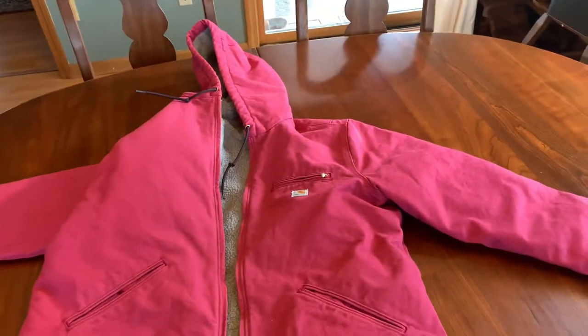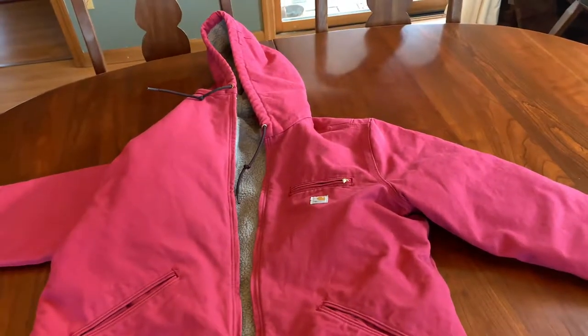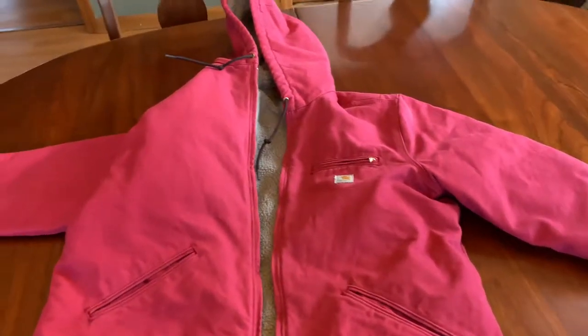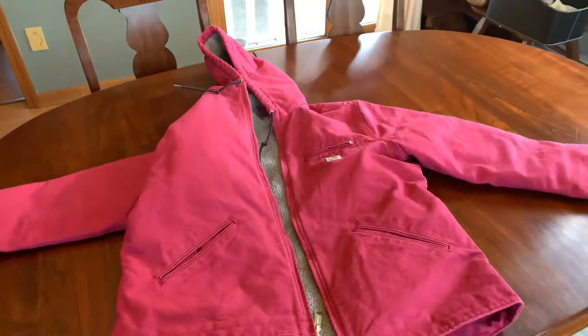Great product. Bought it on Amazon Prime and got a screaming deal on it — $69.99. Haven't seen it that low since. This jacket typically goes for $120 to $140.